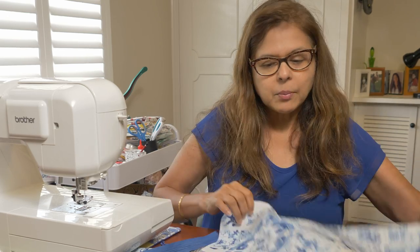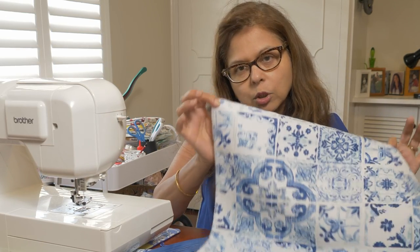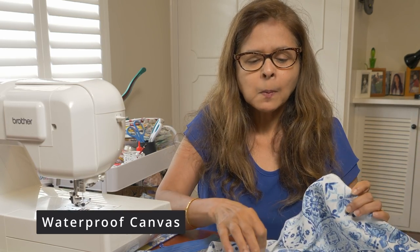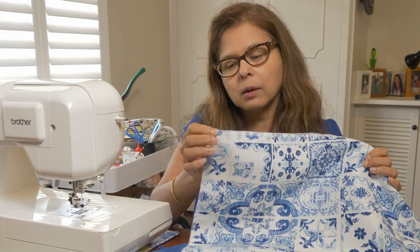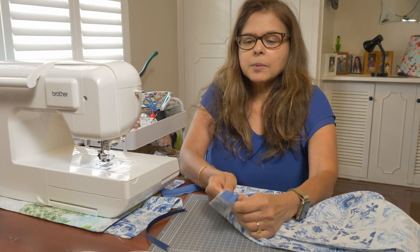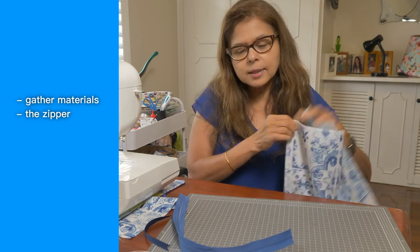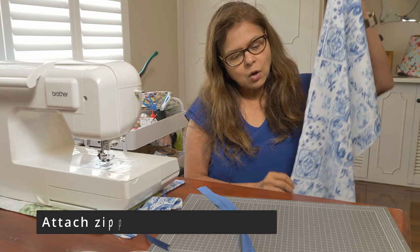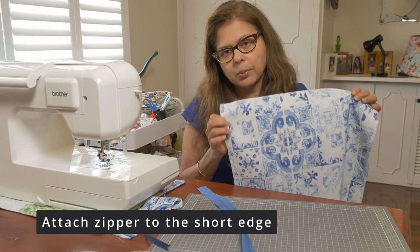I've actually starched the main fabric because this is waterproof canvas. I chose waterproof canvas because with your shoes in there you want to be able to wash the bag. So the first step is to attach the fabric to the zipper — you attach the zipper to the short side of the fabric, not the long side.